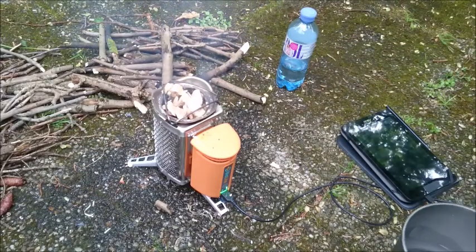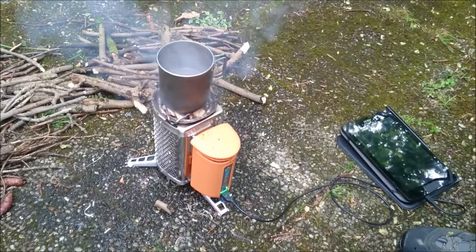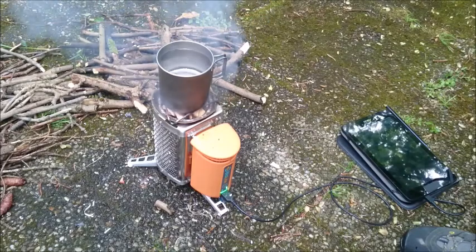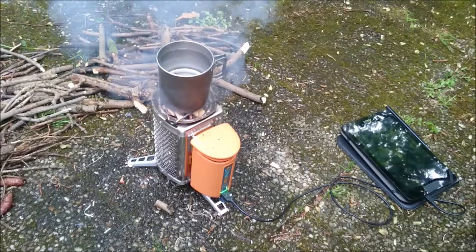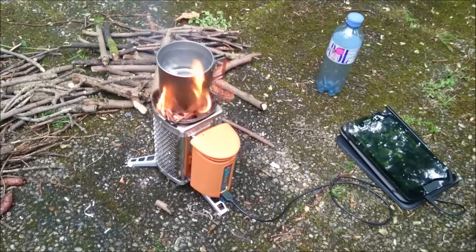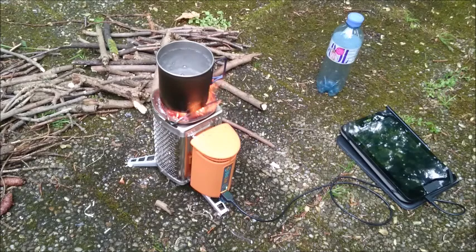Let's try how long it takes one cup of water to boil. The water is nicely boiling — two minutes to bring one cup of water to boil. Not too bad.